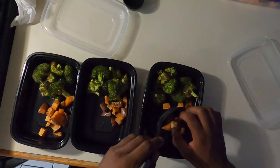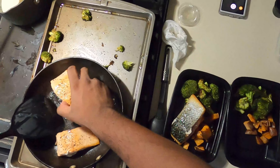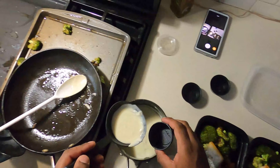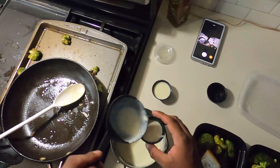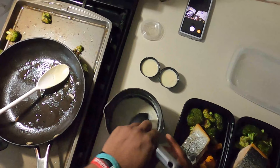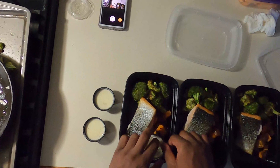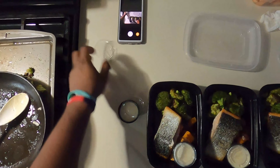Now we're going to lay our trays out and portion our broccoli into each tray. Always portion it out evenly so our customers have the right amount in each one. We're going to do the same with our sweet potatoes — portion it out equally, and if you have some leftover just sprinkle a little into each container so there are no leftovers and everyone has enough to eat. Now we're going to take our salmon and place it into each container, skin side up as the presentation side — that skin just looks beautiful.